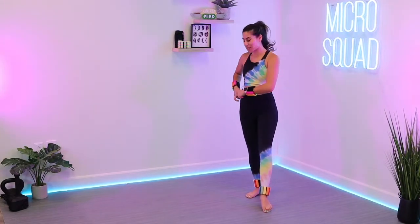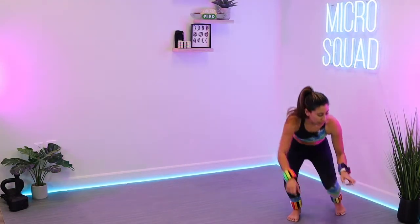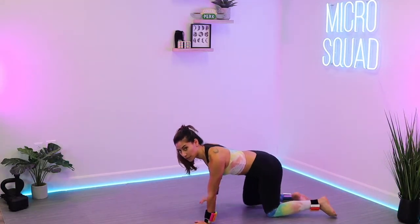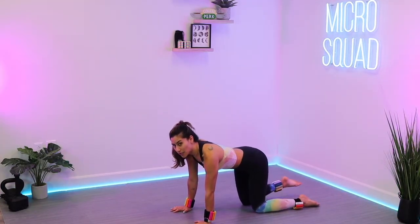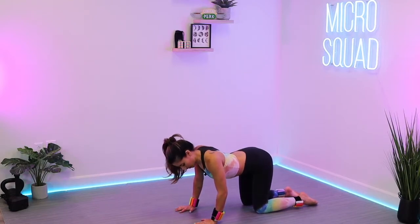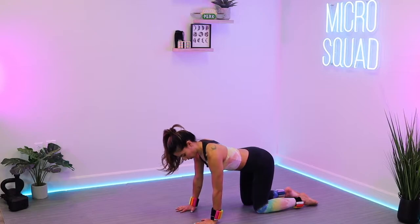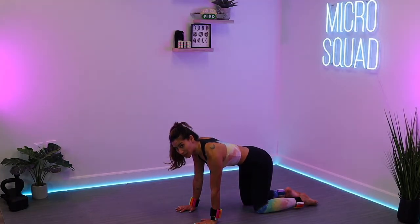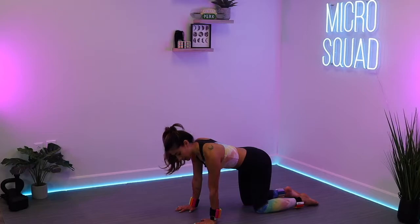We're going to get started in a tabletop position. So you're going to start off with those shoulders and wrists stacked, knees stacked right underneath those hips. Roll your shoulder blades down, press away from the floor, spin the biceps forward. Pull that belly button up towards the spine, knit the ribcage together, gazing down. So you've got this nice firm tabletop, a good base here.